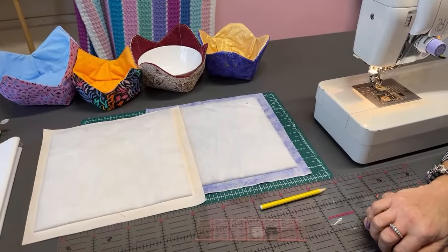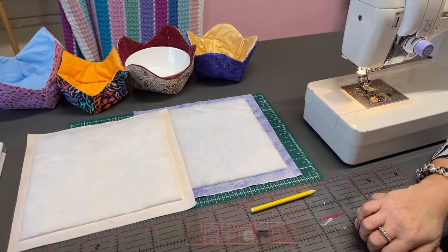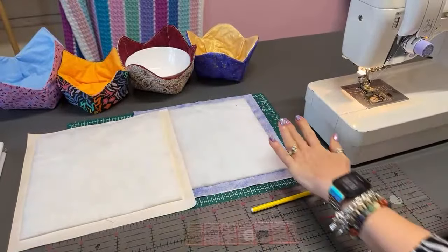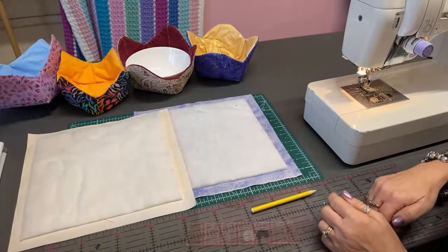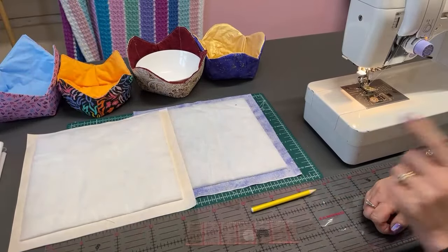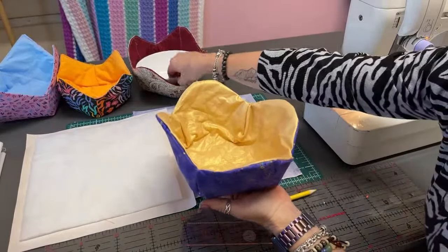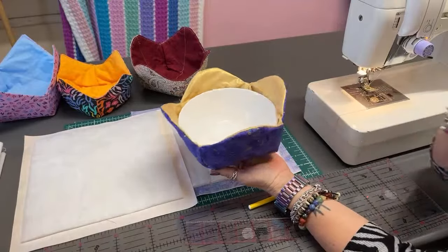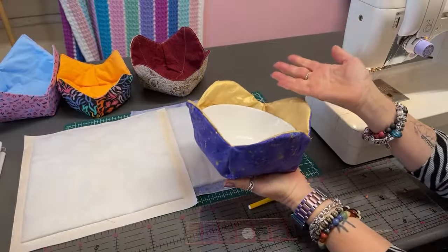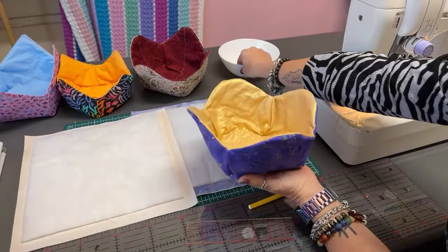I'll just refresh to see if we can find us. Might take a few goes. Who's ready to make our lovely bowl cozies? We have an array lined up here. Not that I've been practising at all. With all her beautiful, beautiful samples. So our one that we're making today is this big and it fits a regular cereal bowl. Perfect size for a cereal bowl. I know everybody can have different size bowls, but this is the one we're going to be doing today.